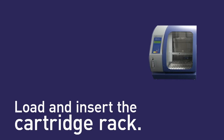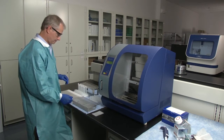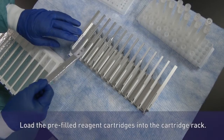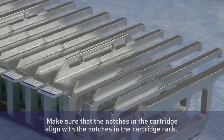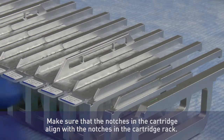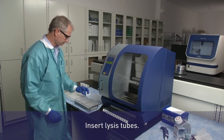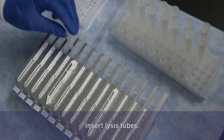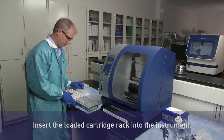First, load and insert the cartridge rack. PrEP-Seq Express cartridges are sealed and contain the extraction reagents. This closed system minimizes the risk of contamination. All plastics, including tips and sample, lysis, and elution tubes, are included in the PrEP-Seq Express kits. Cartridges containing the PrEP-Seq Express extraction reagents and lysis tubes are loaded into the rack, and the rack is then inserted into the instrument.